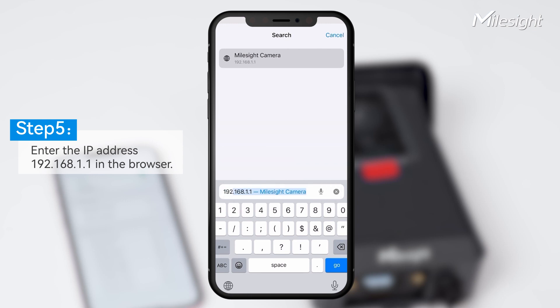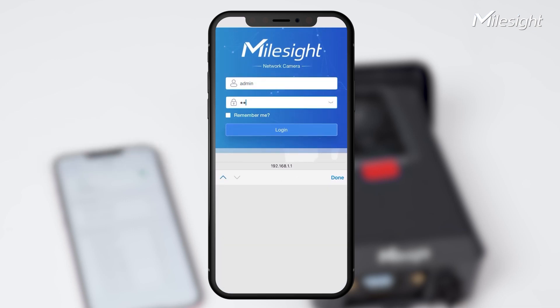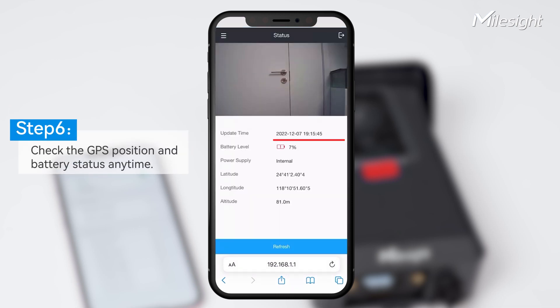After connecting to the camera on your mobile, log into the camera's IP in the browser and input the default username and password. The password can be reset for your private security.